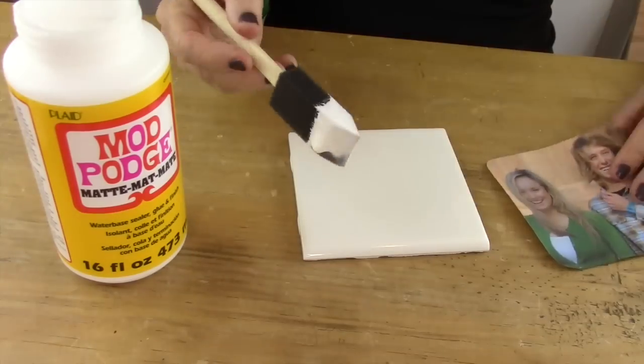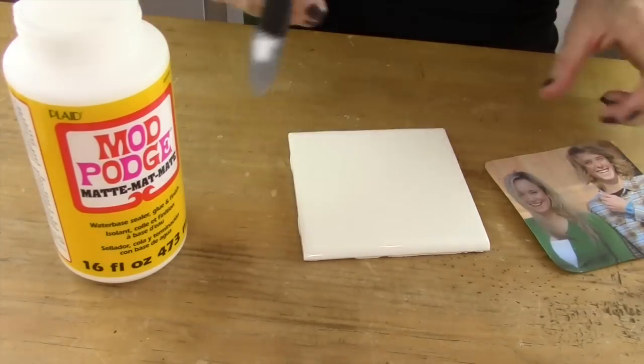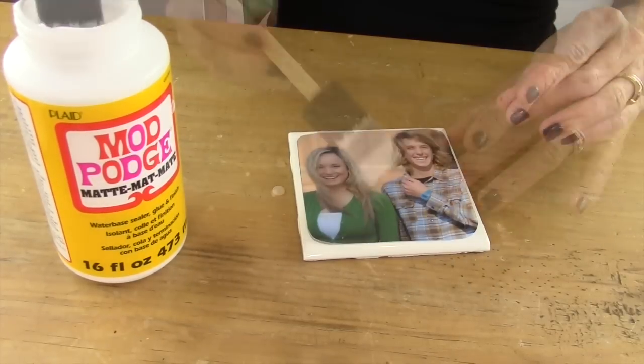After you round the corners you're ready to place it on top of your tile. So you're going to take your Mod Podge and you're going to generously cover the top of the tile with the Mod Podge. Then you're going to put your photo down and smooth it out with your fingers to make sure there's no bubbles.